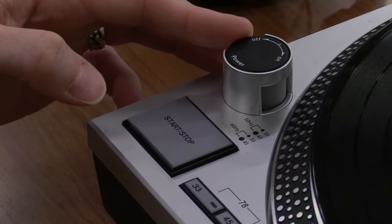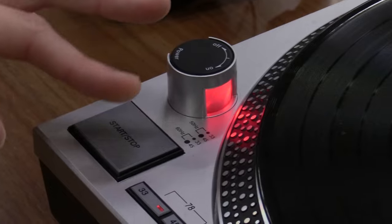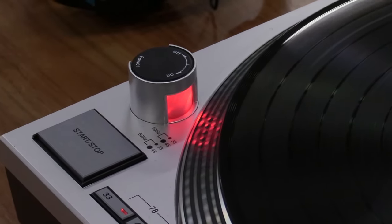To begin playing your record of choice, take the following steps. First, turn the power knob to the right to the on position. Then press the start/stop button to engage the turntable.